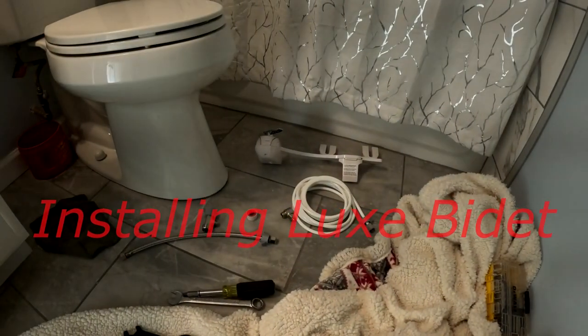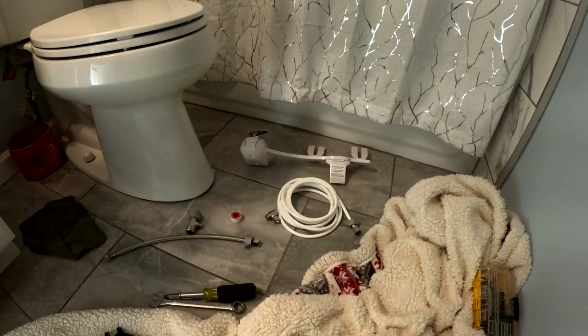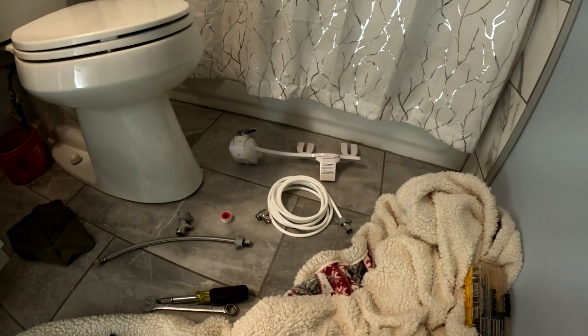Hey everybody, this is Dylan. Welcome to Man of Many Hats. Today we are going to be installing our Luxe bidet.